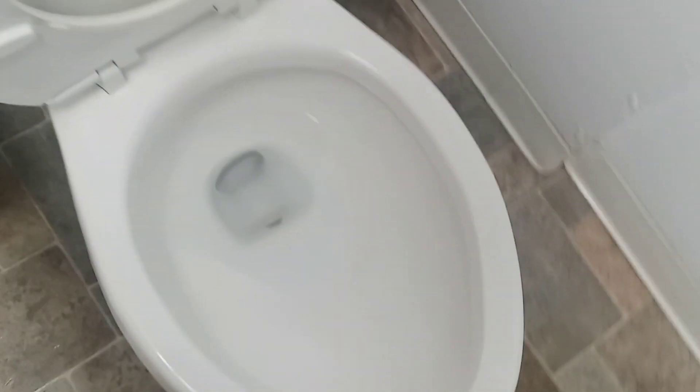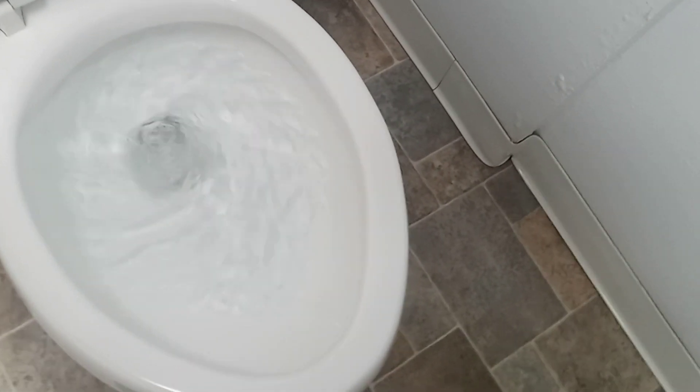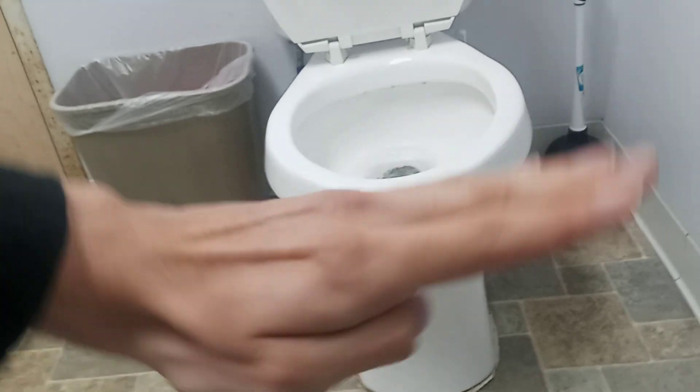No brand, but it's $19.95. It's kind of angled like that instead of flat.